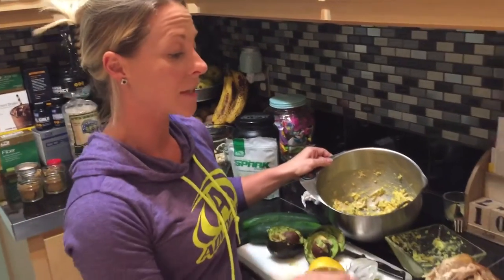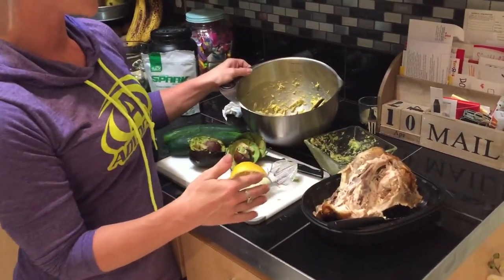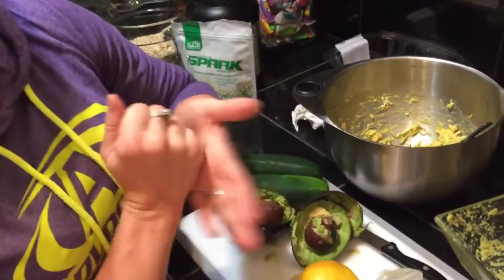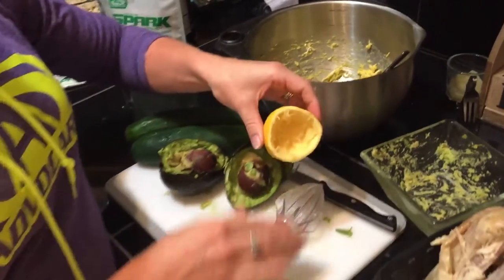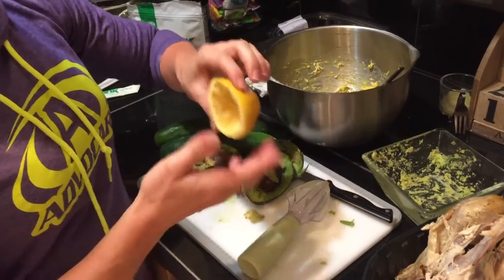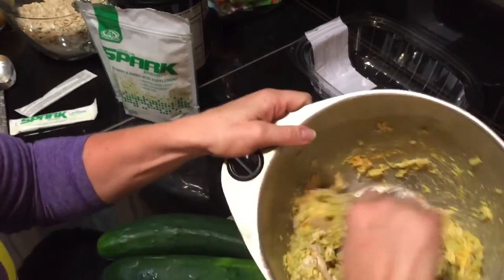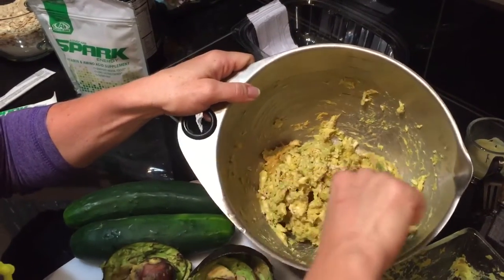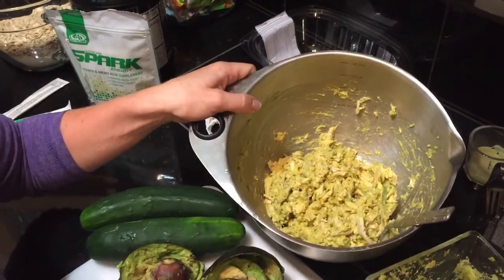For something quick, I got a rotisserie chicken, used the breast, cut it up, and added two mashed avocados and some lemon juice left over from the crock pot chicken — so I'm able to use that here too. Sometimes I'll do half avocado and half peas, because it gives the same green effect and texture but with less fat.